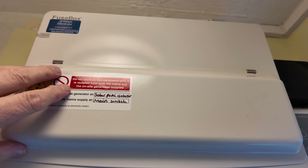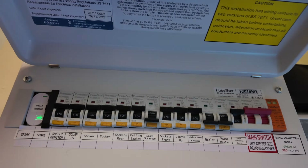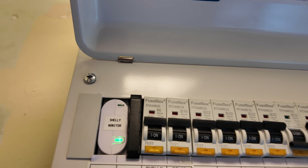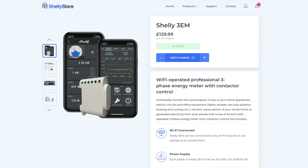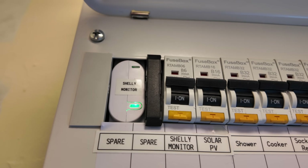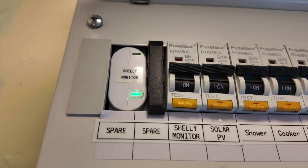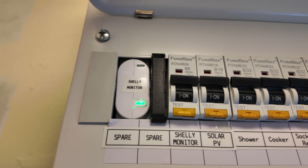This is my main panel in the house and you can see over on the left-hand side we have a slightly different type of Shelly energy monitor — this is the Shelly 3EM. This device can monitor three different circuits: either three individual ones on a single-phase supply, or three separate phases on a three-phase supply.